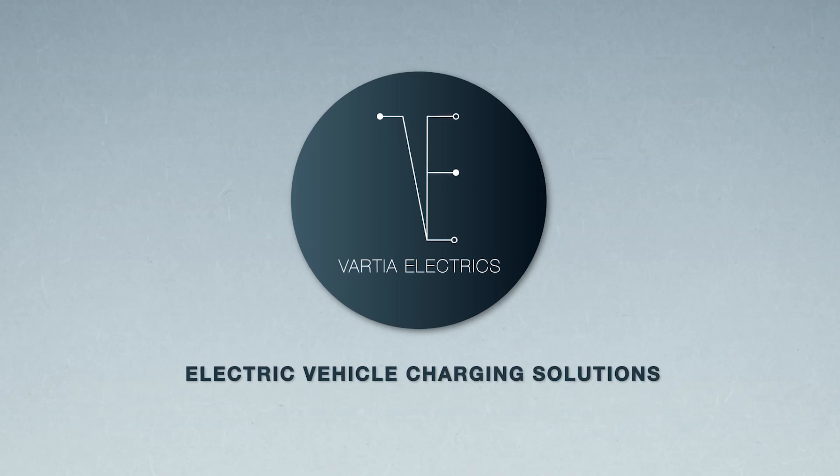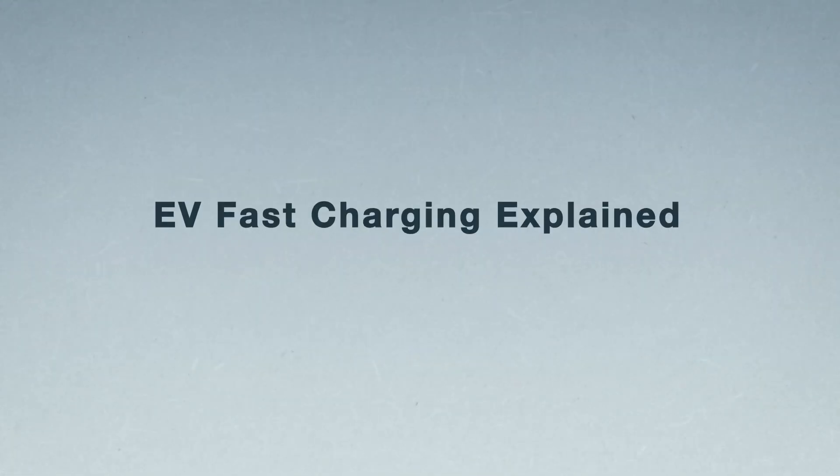Welcome back guys, we're just out and about. It's a lovely Sunday afternoon and we've just passed a handful of EV fast chargers — these are the ones that you get in the supermarkets, Primark, those sorts of places. So I think it's worth doing a quick video on these and explaining how they work.